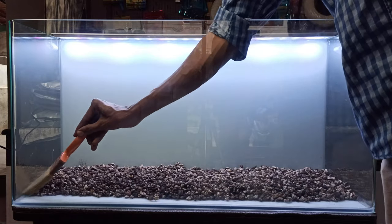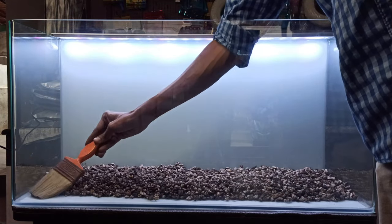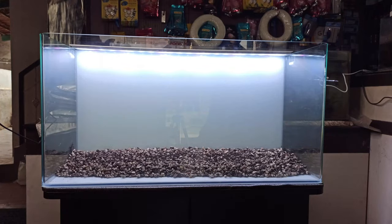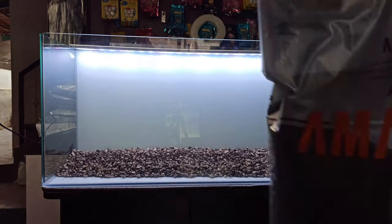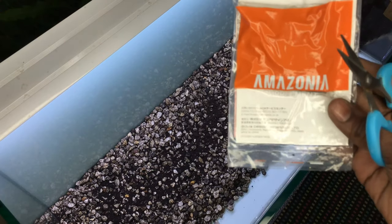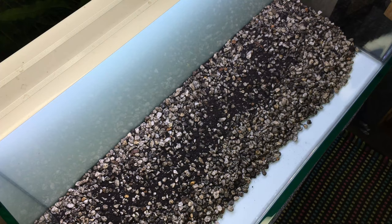The third component is nutrition. In Dutch style, nutrition is very important. The second substrate is Amazonia Version 2 — the world's best substrate.